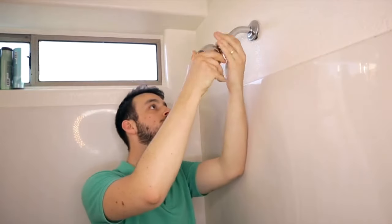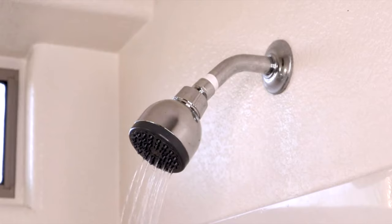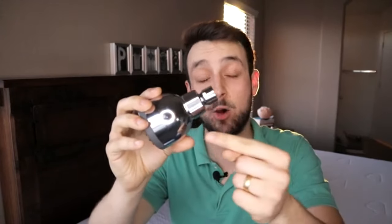Once you've removed the flow restrictor, all you have to do now is screw this shower head clockwise into the pipe. This should solve all of your low water pressure issues and really just give you the shower you deserve. Thank you for watching. Definitely click the link in the description to get an Aqua Elegante shower head. If you have any questions, let us know in the comments below. Peace.